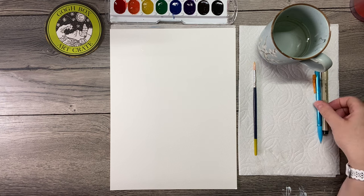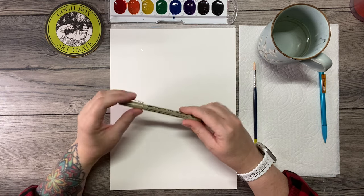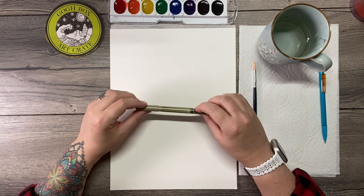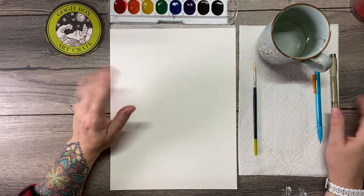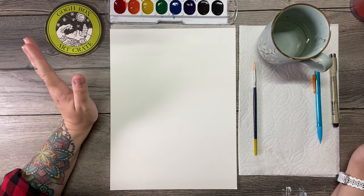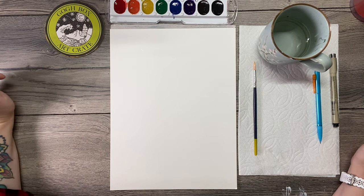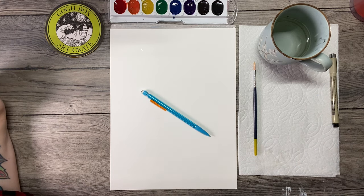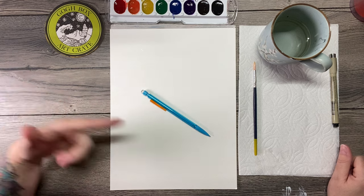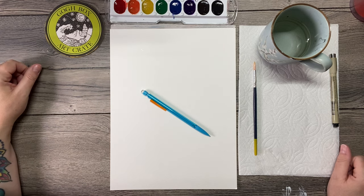You'll want to have a fine point Sharpie or some other permanent ink marker. I just have a little micron marker. I know most of you guys have the fine point Sharpies — I could not find one here at home, which is really weird because I have so many pens. Pencil will be good because we do a little bit of sketching at first, and this is totally optional but it will help you.